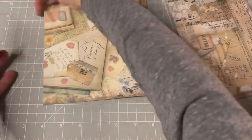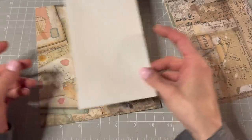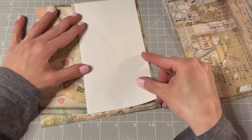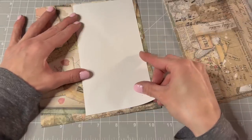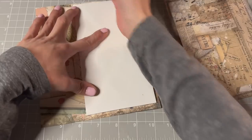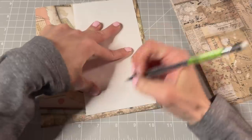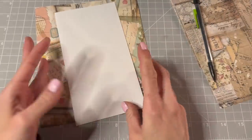I really like this little butterfly, and he can be on there sideways. Let's measure it. Yeah, that's fine, we'll put it here. And I'm just gonna cut it smaller than the size of the envelope.